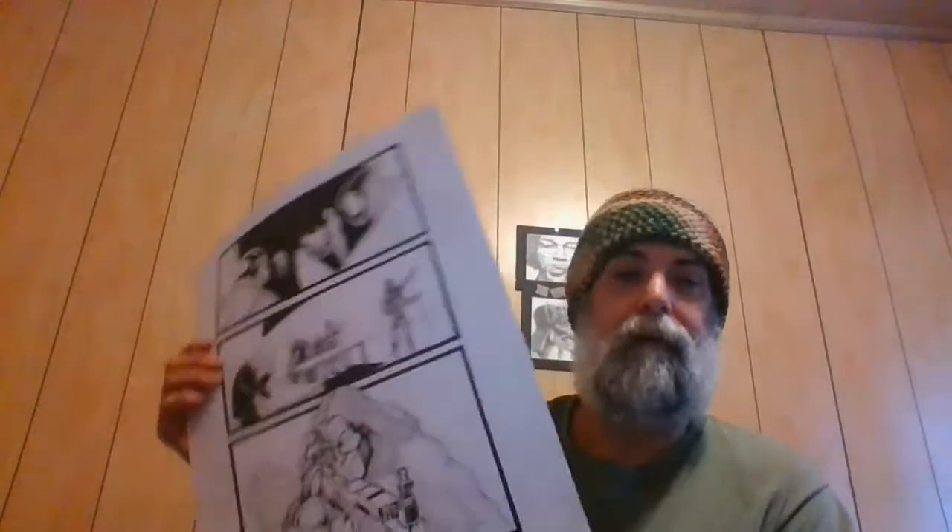It is getting there. I'm going to have to get hold of my letterer — probably on Facebook — and tell them I'll pay them some money and I need lettering done on these new pages. It's coming together, not quite as quickly as I want, but that's mainly because life is getting in the way. I'm doing this for free right now, not getting paid.